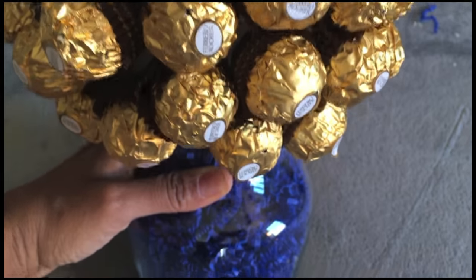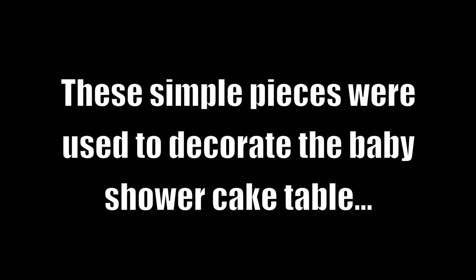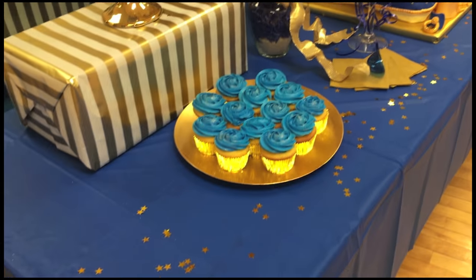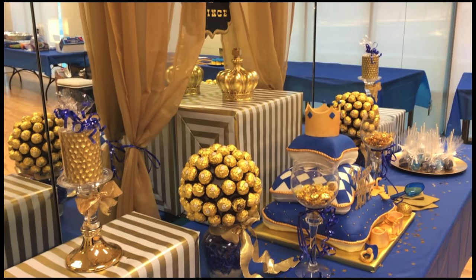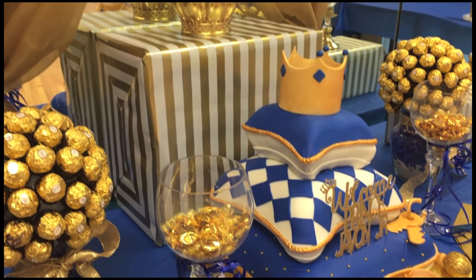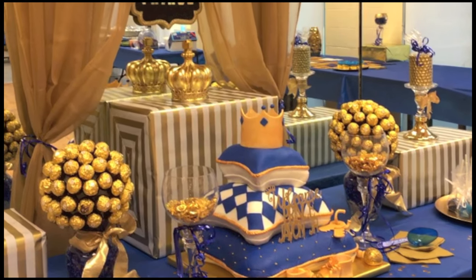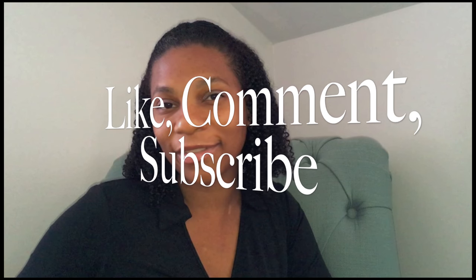Once you've added all the pieces of chocolate, complete the look by adding gold ribbon tied in a bow. Let's take a look at how I used these simple decor pieces to decorate the baby shower cake table. If you found this tutorial helpful, please comment below — also let me know if you plan on trying any of these decor pieces at your party. Remember to like, comment, and subscribe. Thanks for watching!